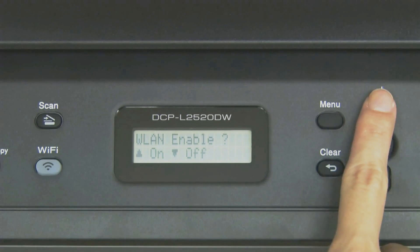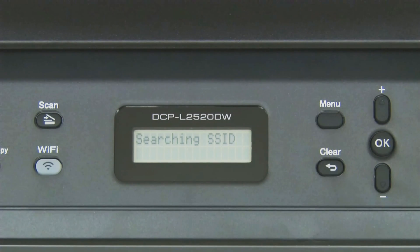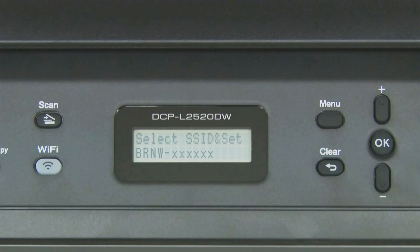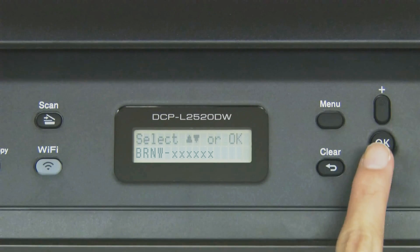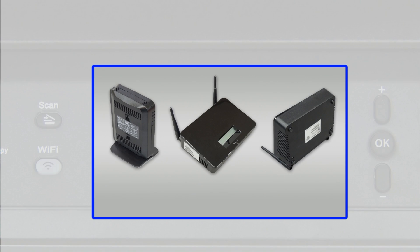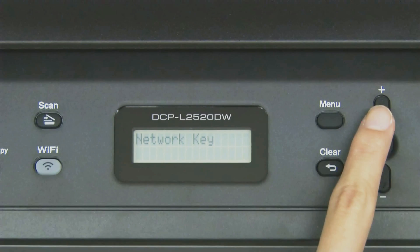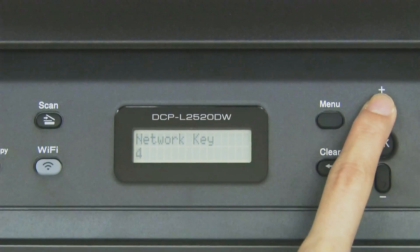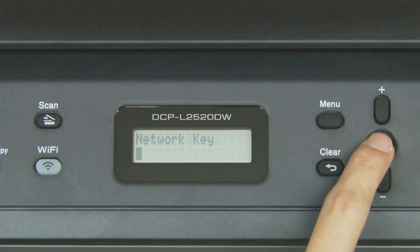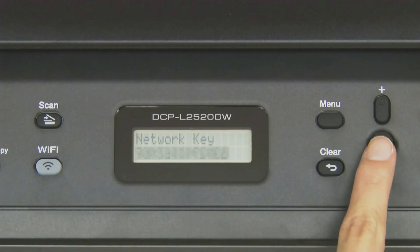Press Up. Select your network and press OK. Enter your password and press OK. Press OK.